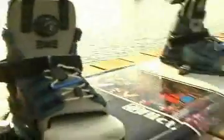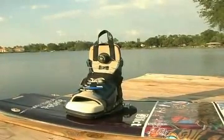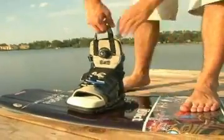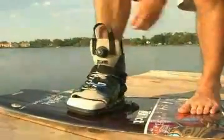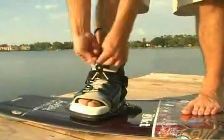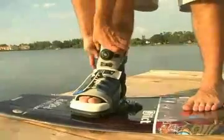Just as important as buying a board, the bindings can make all the difference in your riding. It's very important to make sure you have the right fit and the right feel. Make sure that the binding you buy feels right for your feet. When putting your foot into a binding, make sure your foot is secure inside the binding first. Then tighten the ankle strap and then pull the strap on the toe. If there are any other straps, be sure to anchor those as well.